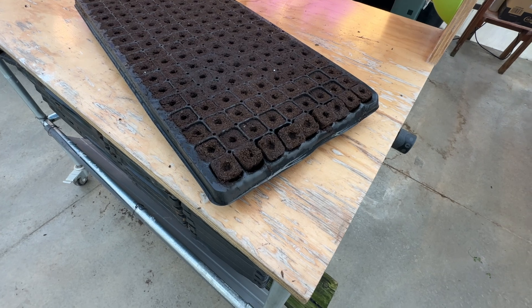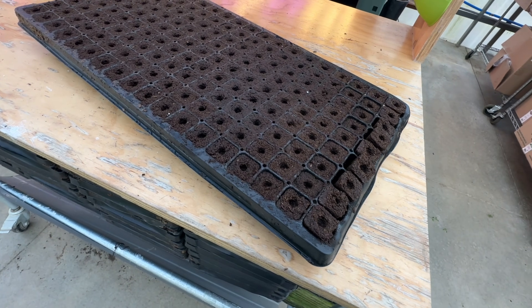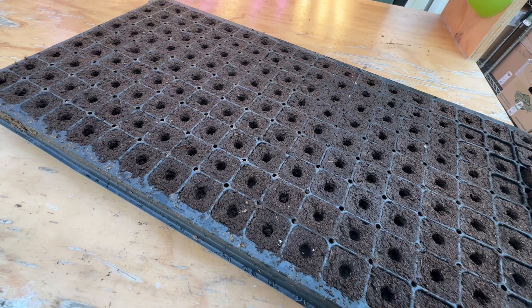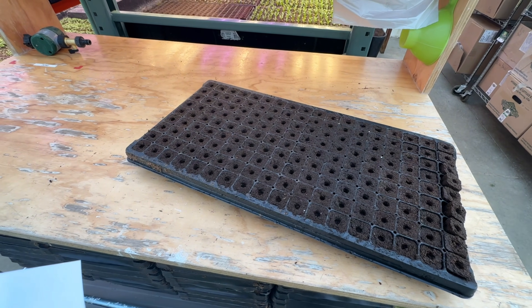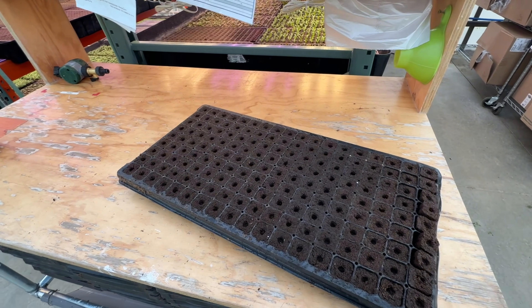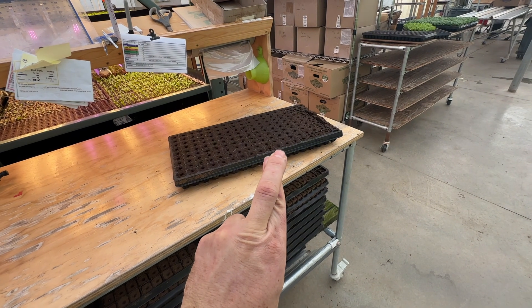I'd love to find something different because these come out of Canada and the shipping is painfully pricey. They're made from peat moss, so we have to deal with the peat moss shortage scare every now and then — so far it's never been a problem for us. There are a lot of farmers that watch this channel that have made the switch to Profile Products because they saw such a growth advantage after they ran some tests.